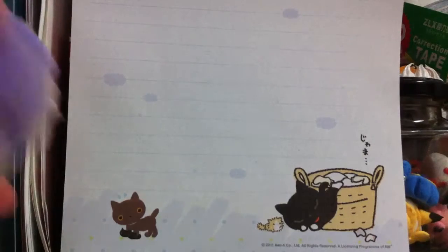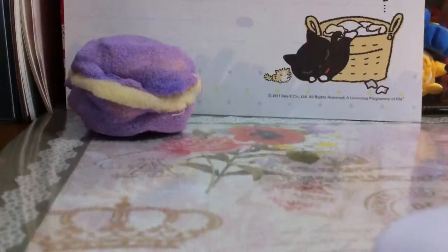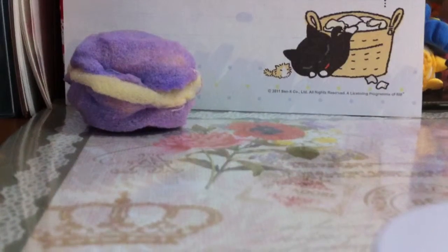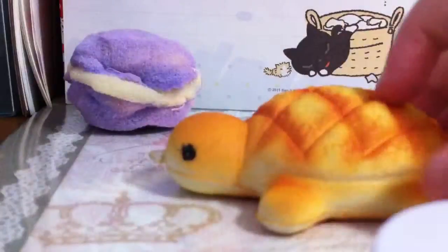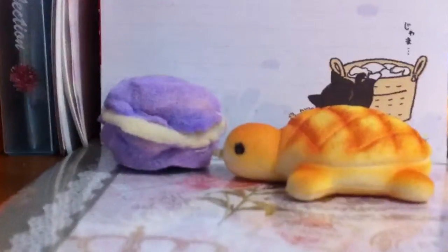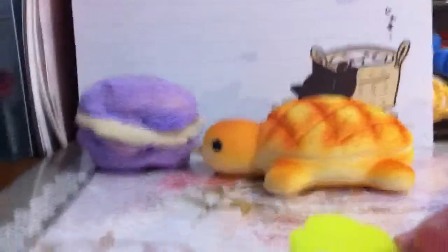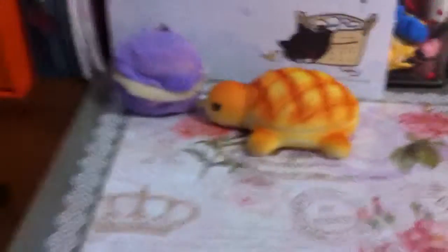So the squishies I'm going to be testing are this Homemade Macaroon Squishy and this Turtle Bread Squishy. So only these 2 because I don't have a lot of squishies — these 2 are like my only last types of squishies I can test on.